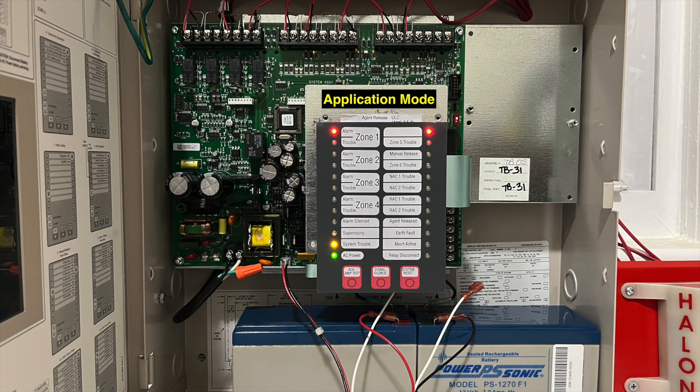4004R panels running software version 4 or higher have four additional options, including a combination agent release and pre-action — dual-zoned or single-zoned — as well as an agent release option with a third notification circuit. The newer 4004Rs also support enhanced relays, which activate for different events. The programming menu also has options to adjust various timers, including automatic release delay, releasing circuit cutout, manual release delay, and abort release delay.